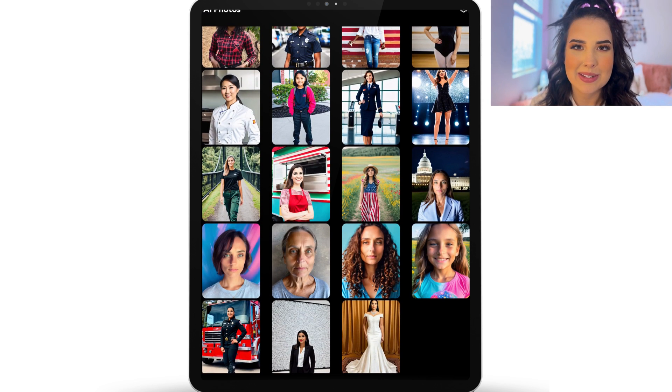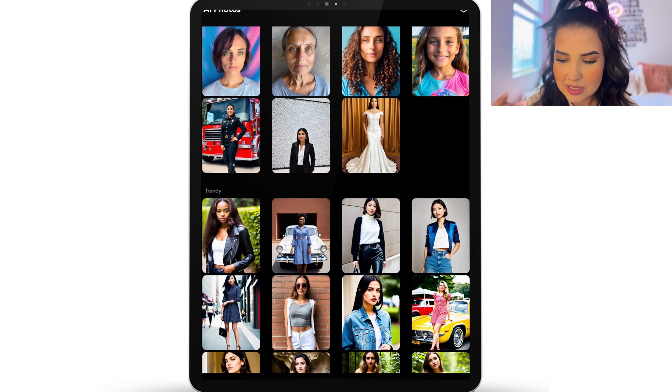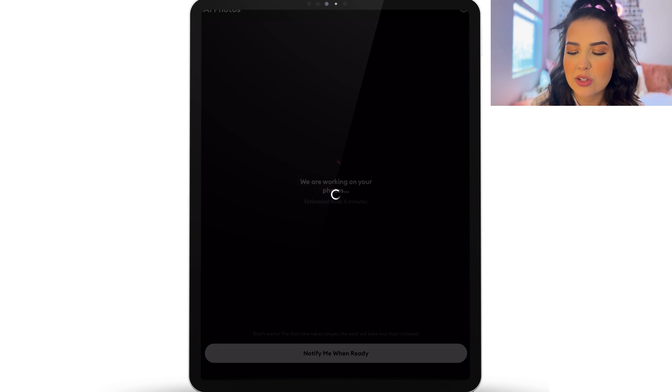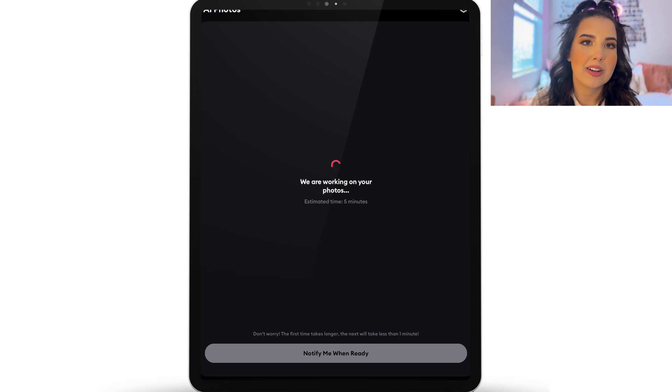I don't think they look like me, but I feel like my friends and family do look like them, so there's a little bit of dysmorphia going on. I'm going to choose this leather sweater kind of situation as my inspiration photo and use it as the model image. It will take a good amount of time — it says five minutes, could take 15 — but I usually just hit 'notify me when ready' and get a notification on my iPad or phone. Once you've done that initial scan, it takes maybe two or three minutes each time to develop a different type of photo.